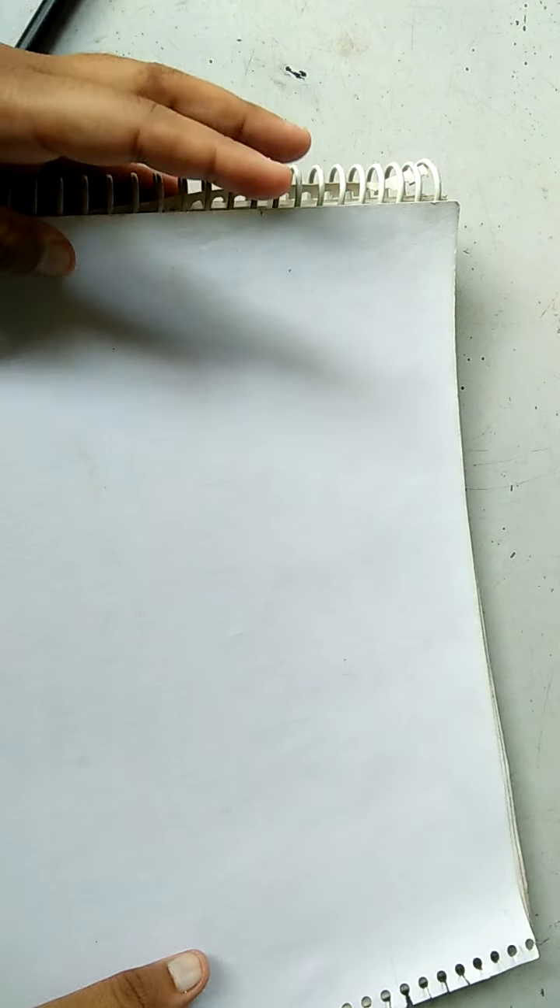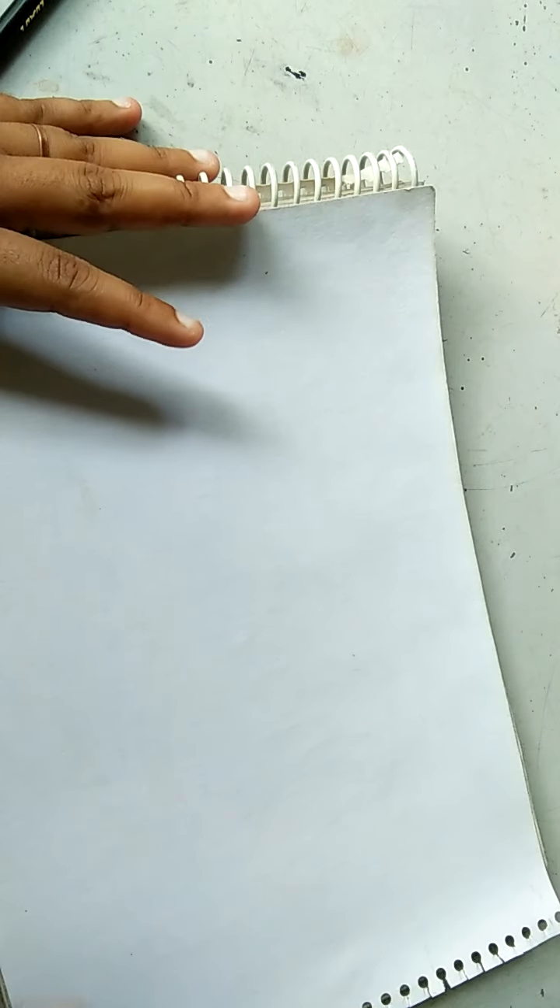Hello everyone. Today we are making a landscape drawing by crayons color. So let's start how to draw it.